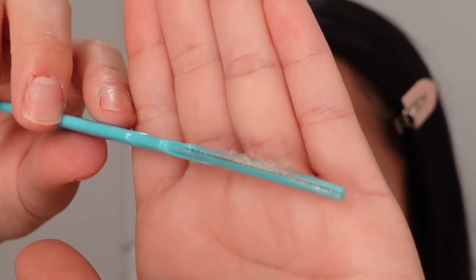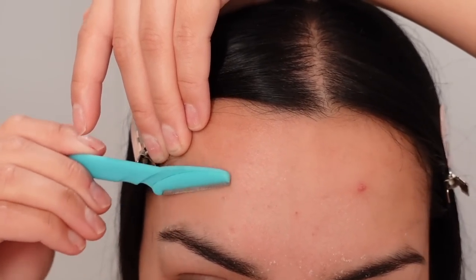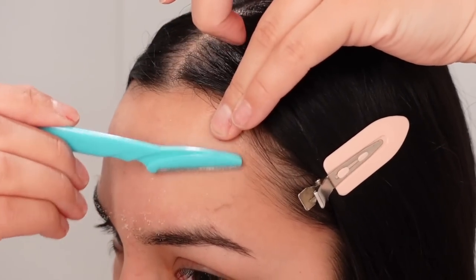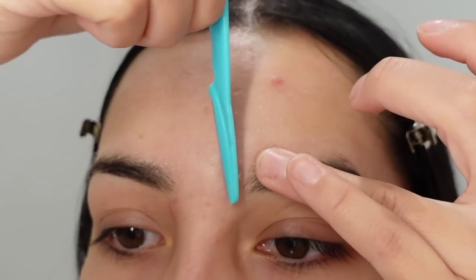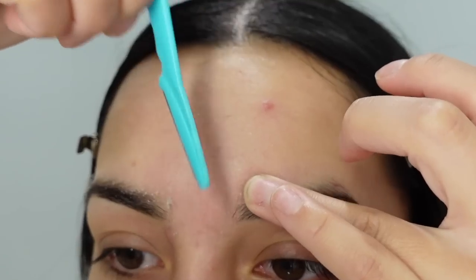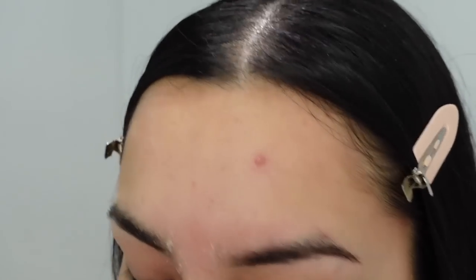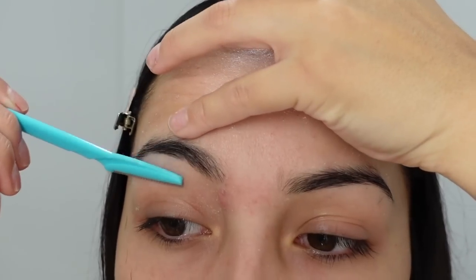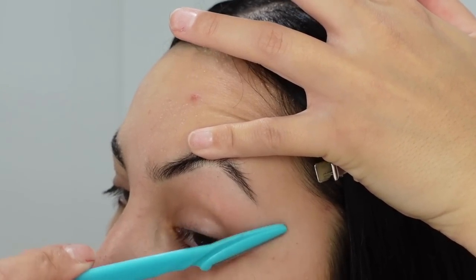I like to do this once or twice a week, just depending on if I have a night out. Make sure when you go around your eyes you are being super careful — you want to be very gentle around the eye area, or just avoid it.